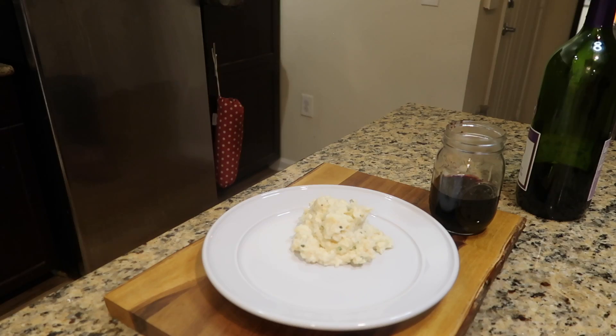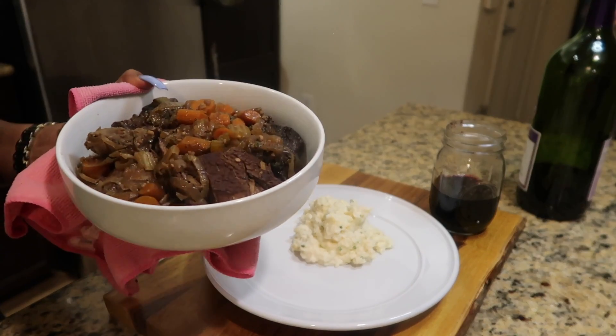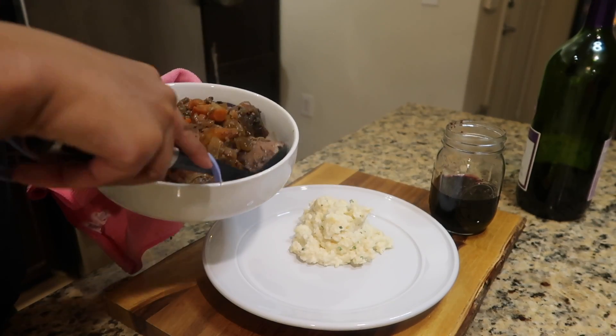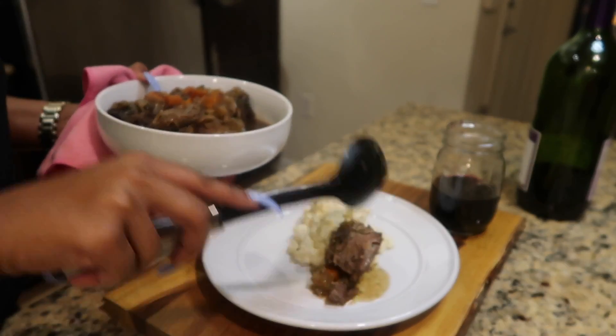Now I can plate it up. I actually served this with some cauliflower mash because I wanted to keep it low carb and keto friendly.